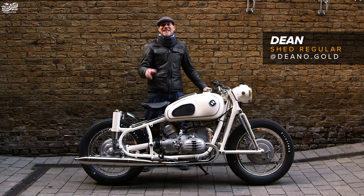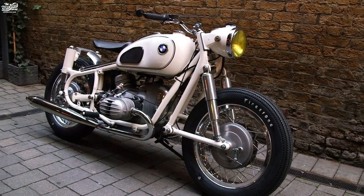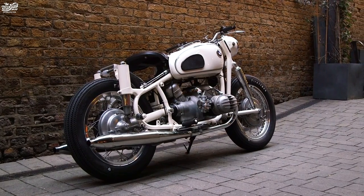Hi, I'm Dean. I'm down at the Bike Shed in Shoreditch to show you my 1963 BMW R60-2.